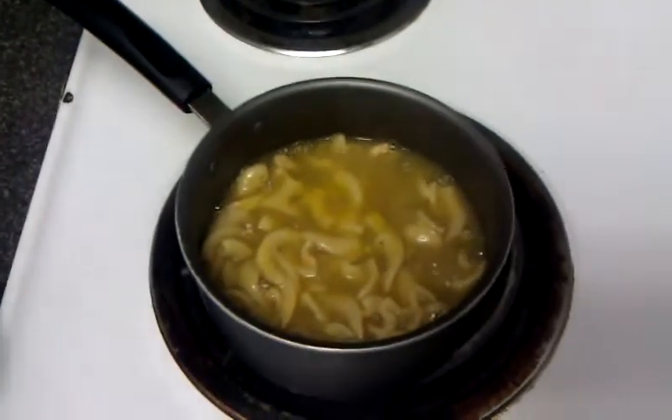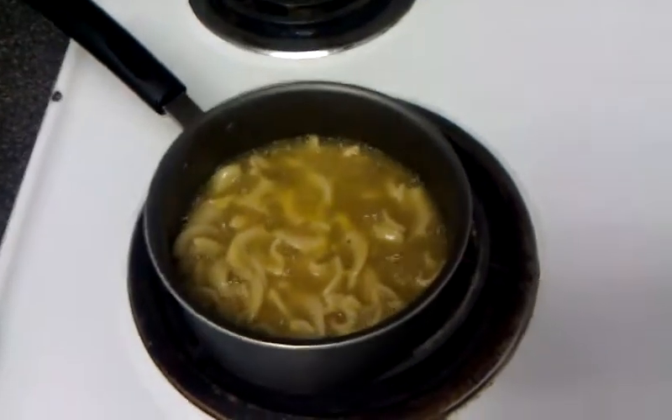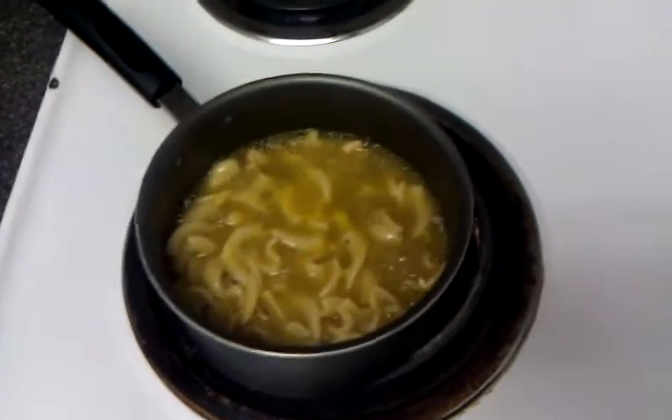They said all I'm doing is just heating stuff up. So I've decided to go ahead and look up what 'cooking' means. Let's go to my phone.